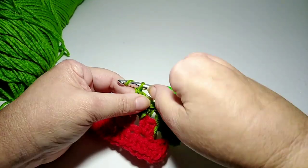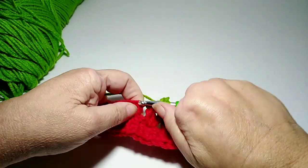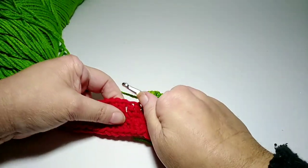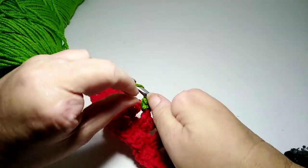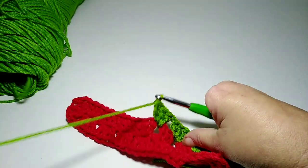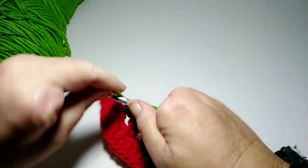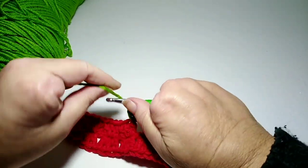Three double crochets, then chain one, go in between the next space, three double crochets, chain one, three double crochets, chain one, three double crochets, chain one.